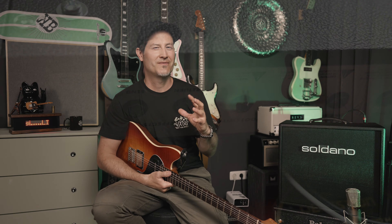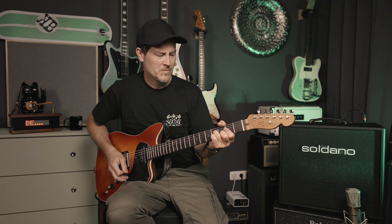Another thing that I absolutely adore about the Soldano SLO is that it takes pedals like a champion. It's ridiculous — one of the best pedal platform amps, which is kind of weird to say because its overdrive channel is so legendary that it's a shame not to use that. But it takes pedals so, so well.